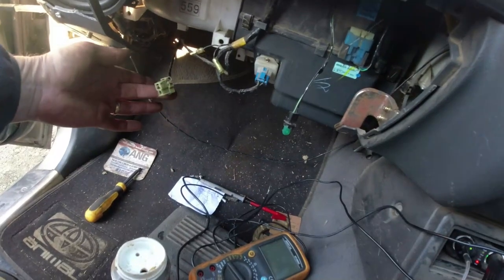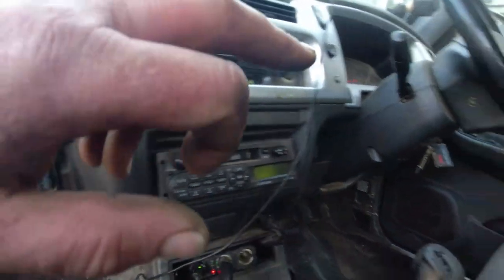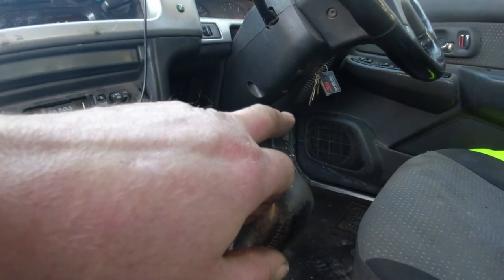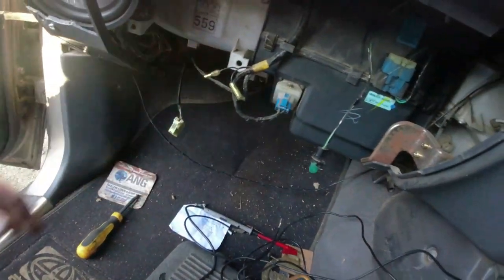Basically, this 12-volt feed goes to the motor and then it earths through the resistor and back to the switch up here. There's a relay and a fuse which is underneath the driver's side over there. So I checked all of those first of all — we're getting a good supply, it's not high resistance.